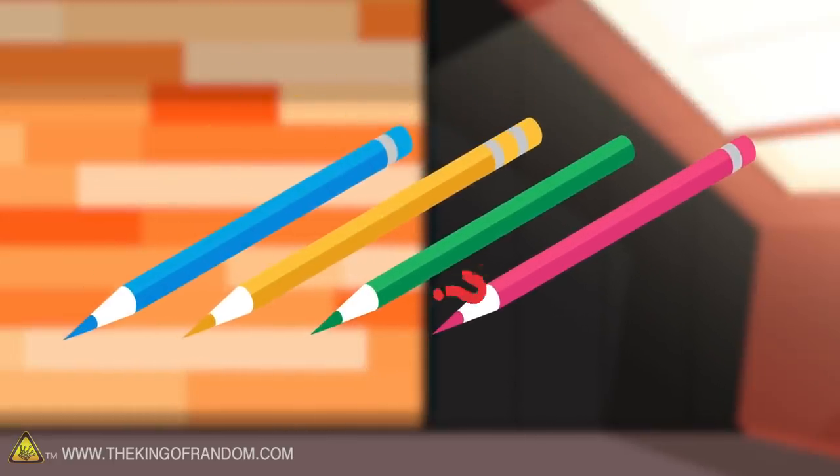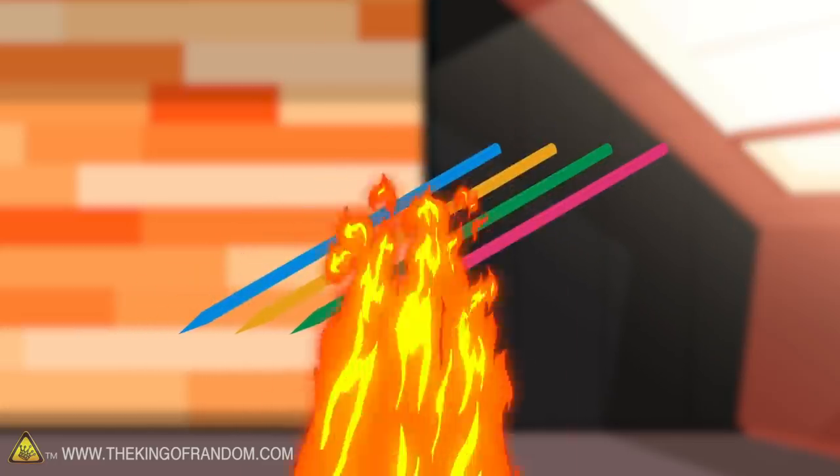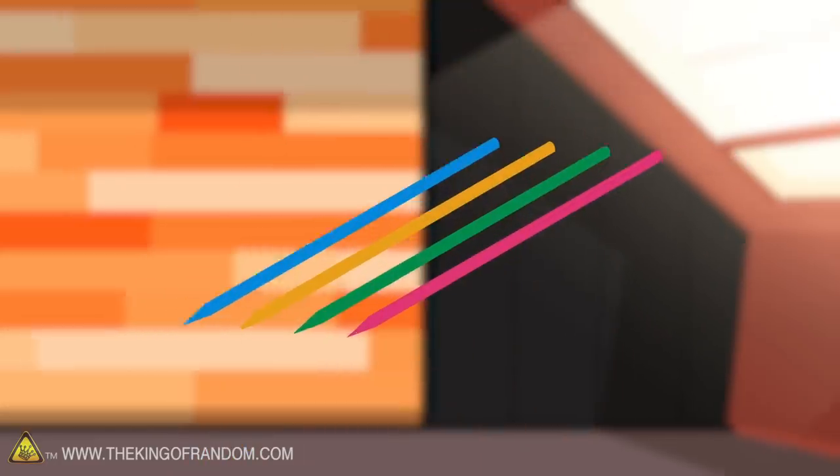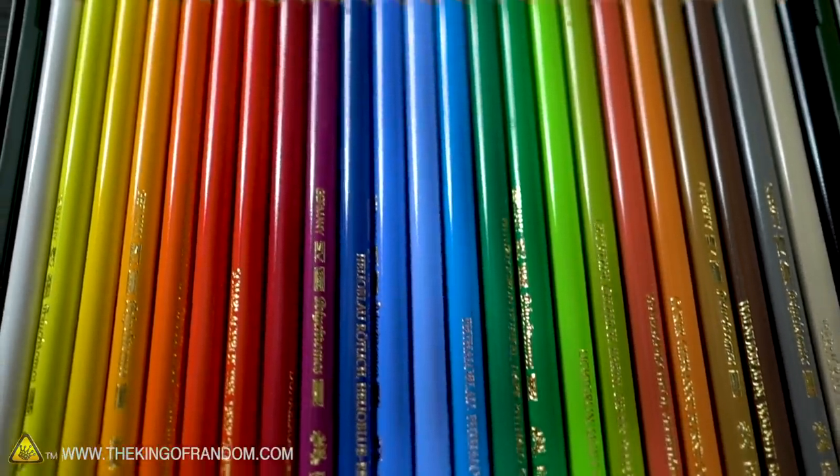We've got four different brands of colored pencils. We're going to see what the differences are between those brands, and then we're going to try to melt down the insides of them. Can we turn it into a paintable liquid, or will it just burn? A lot of you wanted to see if it was possible to extract the inside cores and if so, what could be done with them — especially whether they could be melted.